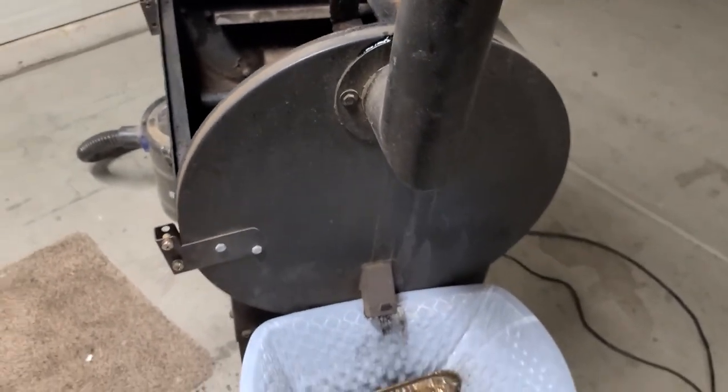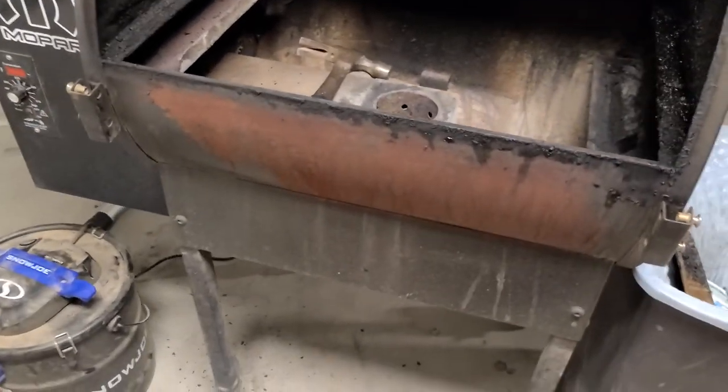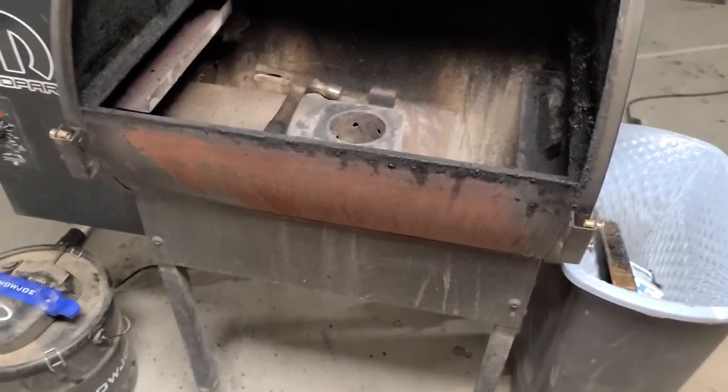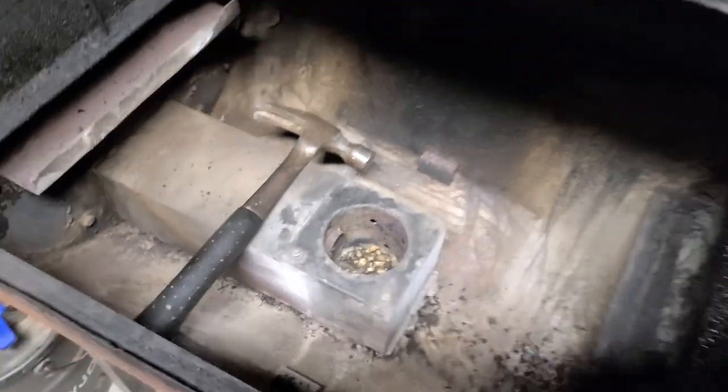I'm going to have to make this a two-part series because I've got a whole lot going on right now. I started sanding on the front a little bit. Today is going to be prep — I'm going to get this thing all set up. I'm still getting the rest of those nuggets out of the hopper there, but we're going to keep rolling.